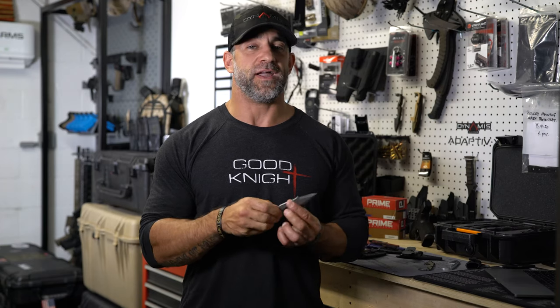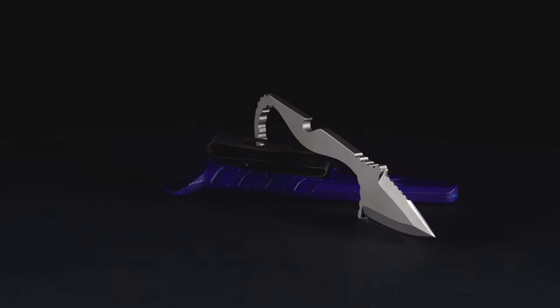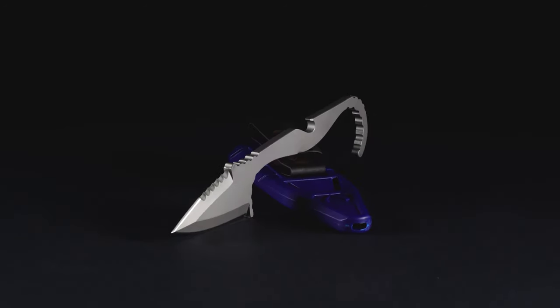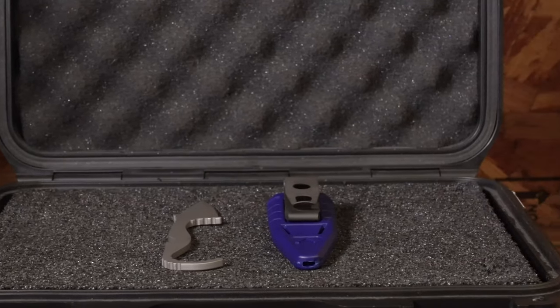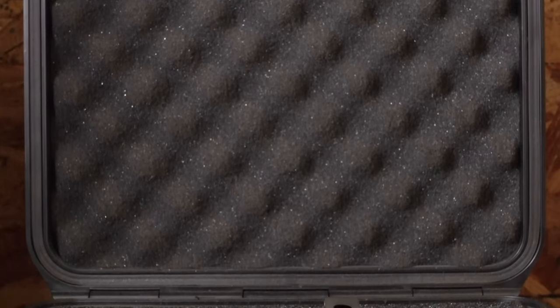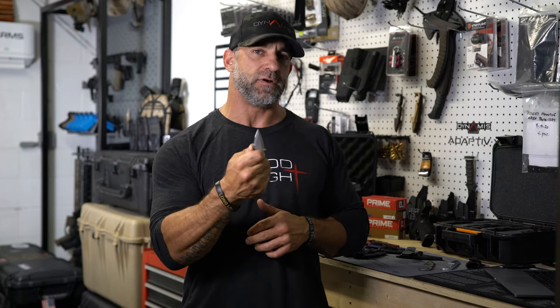We designed the SMR blade to hide in plain sight. The SMR blade was born from the idea of having the ability to carry something while you're either being active or out on a beach or somewhere where you're using very minimalistic clothing and still having an effective option on you.